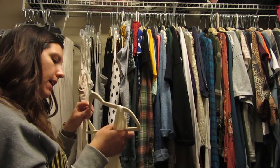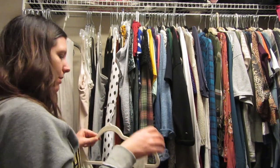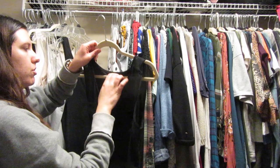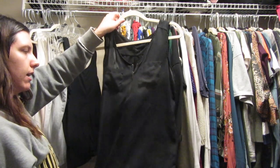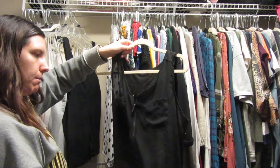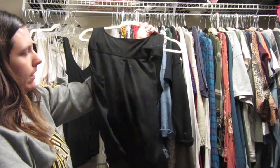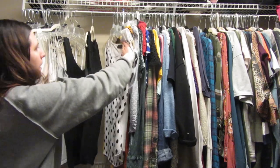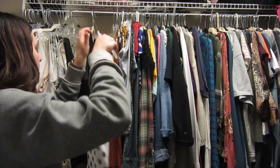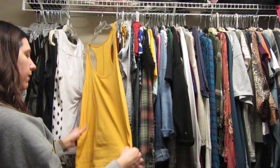Maybe I can hold on to this white lace one because I haven't worn it enough to really know how I feel about it. This is an Apartment Nine shirt — I really love it, it's like a silky see-through material in the front, stretchy in the back. Oh no — there's something all over the back of this one. Another Apartment Nine with little black dots on it.